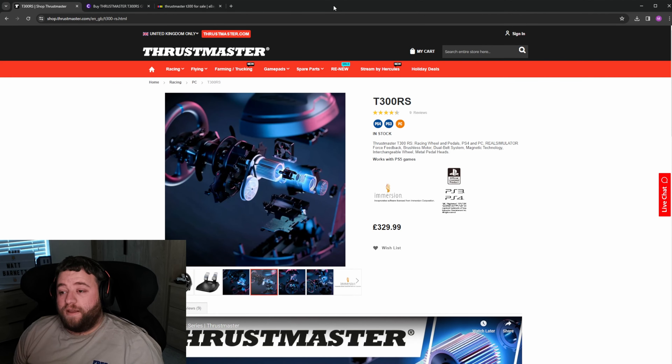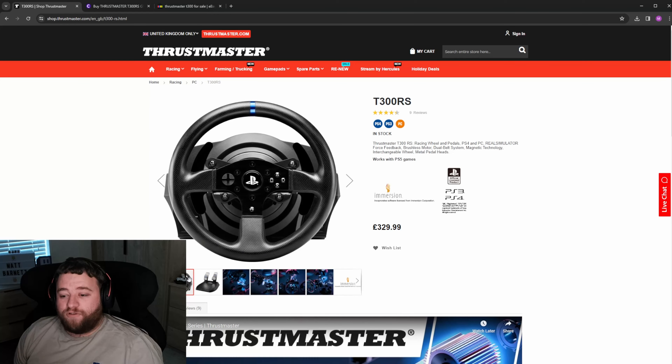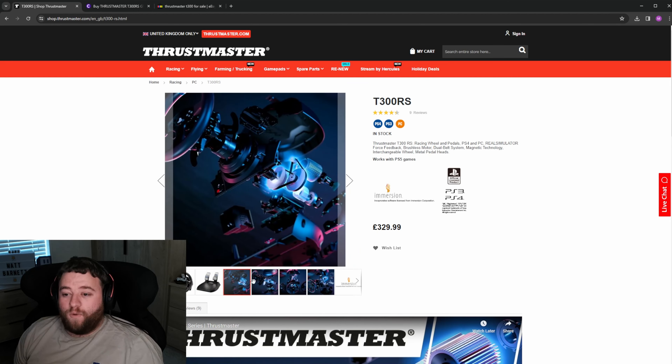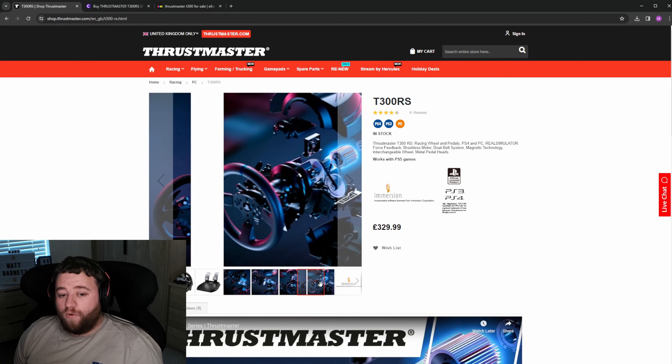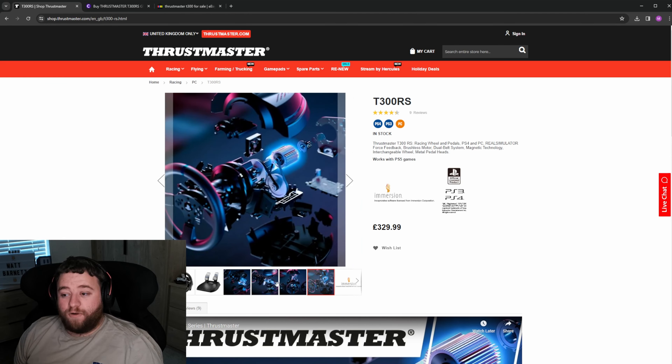First up for the budget entry is going to be the wheel of choice. The wheel of choice for me or any sort of entry level rig would be the Thrustmaster T300. A lot of people will have other suggestions like the Logitech G920 or G29, but in my opinion they are not really worth going for. I would personally stick with the T300 as the entry level wheel. It's much better built internally than the Logitech and will give you a lot better feel even straight out of the bat.